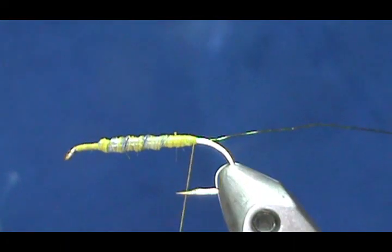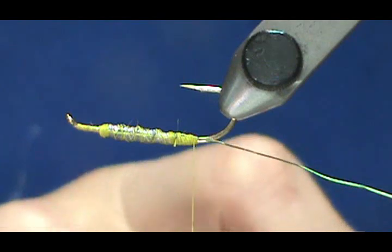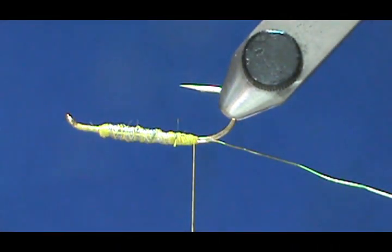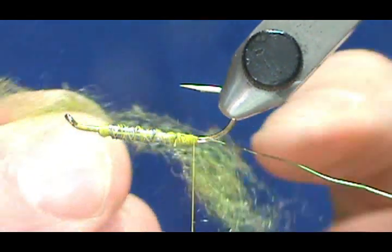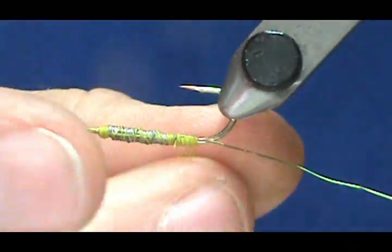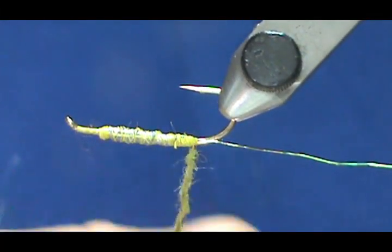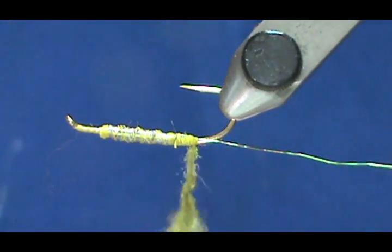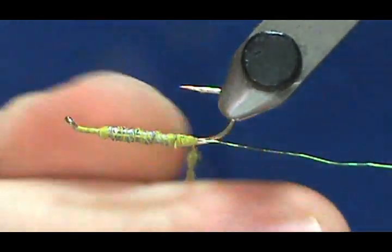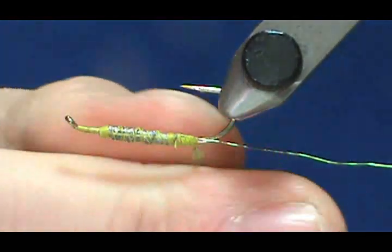Now we're going to put a body on there. I'm going to turn my fly upside down because I'm going to dub a body on there. You can use yarn or chenille for the body, but I'm going to use some Antron dubbing. The Antron dubbing has a nice shine to it — it's like scraps from a carpet, actually. I'm going to make it tapered, though Antron is a little bit harder to dub on. I've got myself a little tapered noodle and this should cover the whole thing.